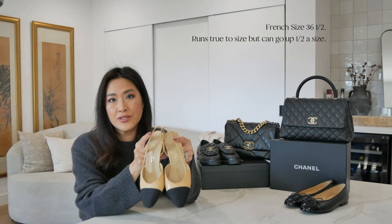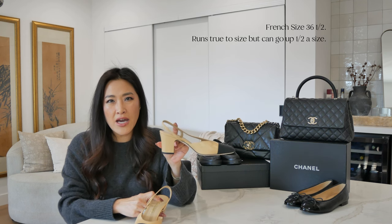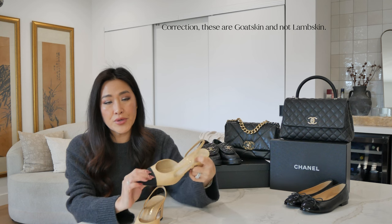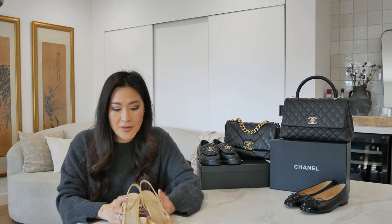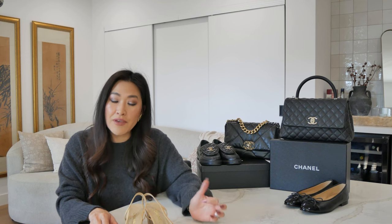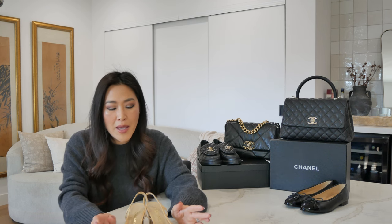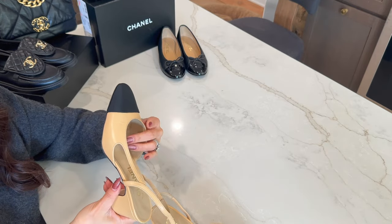Next are these classic two-tone slingbacks with, I believe, a two-and-a-half-inch heel height. This is lambskin leather with a grosgrain toe cap. I'd say the last two years these have definitely been a go-to classic Chanel shoe to invest in. My foot is a little bit on the wider side because I have very small bunions, and I find these not very comfortable because they have zero insole or padding at the bottom of the shoe.